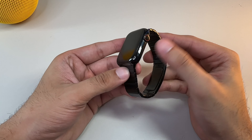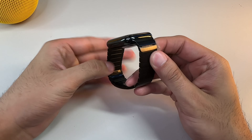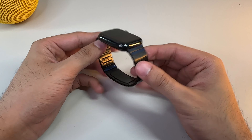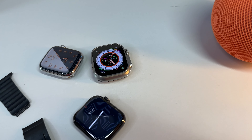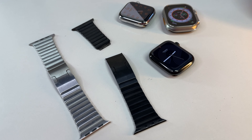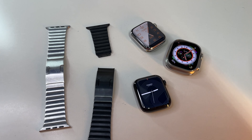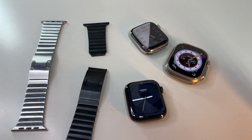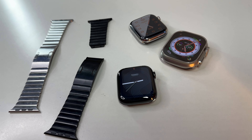The space black version definitely doesn't shine quite like the standard silver link bracelet, and is instead a lot more subtle and sleek with less luster. However, I've found over the years that it is somewhat of a fingerprint magnet — I find myself running my fingers over it to remove smudges so it doesn't look crusty. Taking all Hermès bands out of the equation, the link bracelets stand as Apple's most expensive in-house bands.